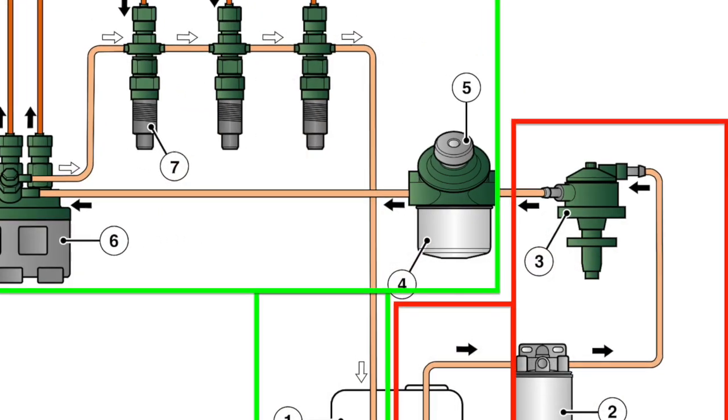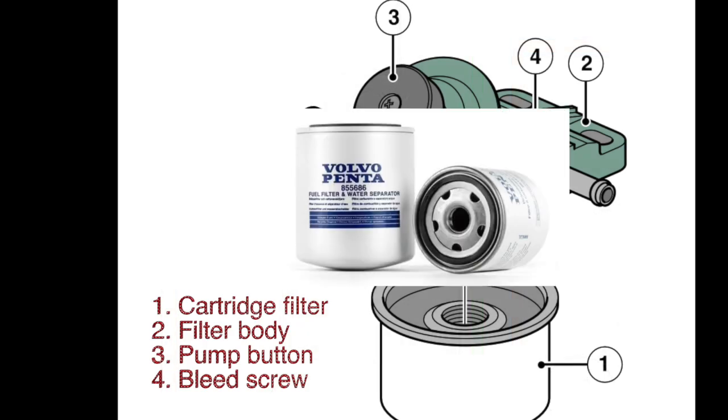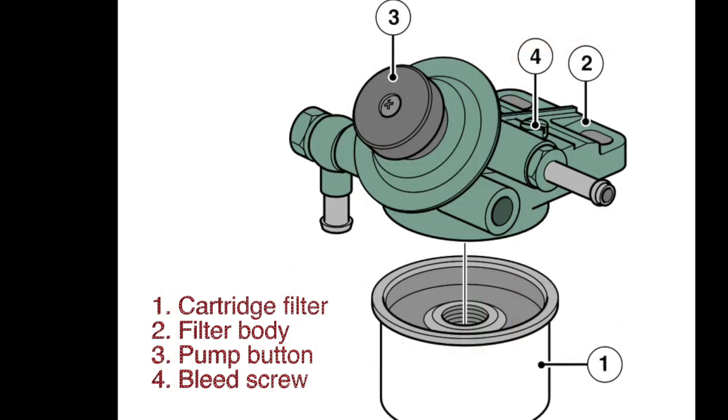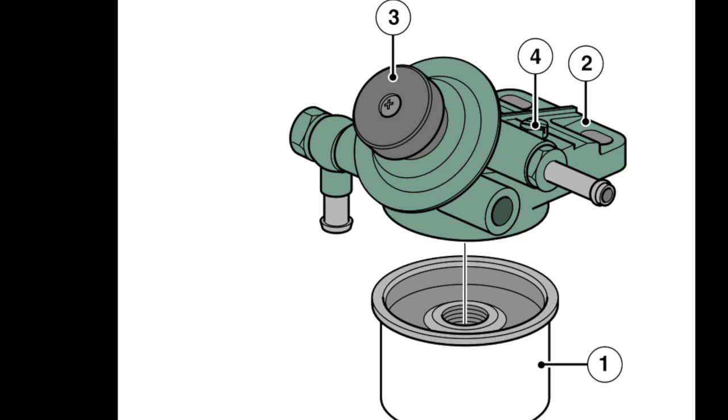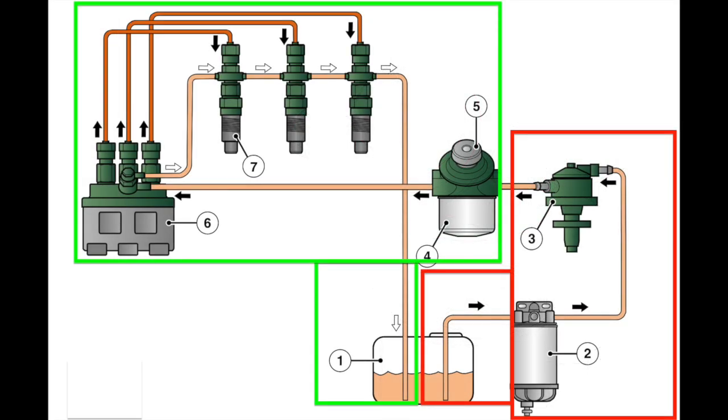The fuel then passes through a secondary filter and primer pump. The secondary filter comprises a cartridge filter, a filter body, a pump button with a bellows pump behind it, and a bleed screw. The fuel is being pumped via the mechanical pump driven from the engine.